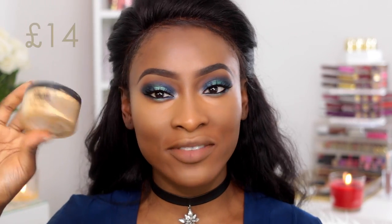I don't actually have a high-end setting powder for my under eye, so I'm going to use the Sasha for both sides. I'm taking the Sasha Buttercup Powder.